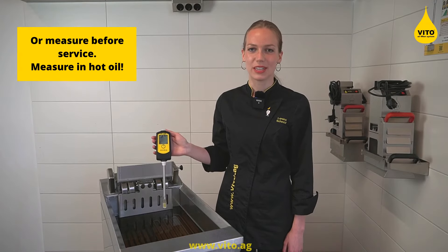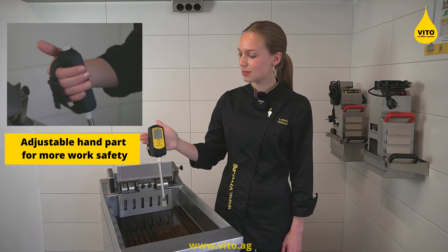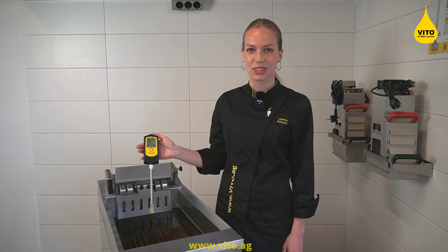Wait approximately 20 minutes before measuring after service. Please make sure to place the device right in the middle of the deep fryer.